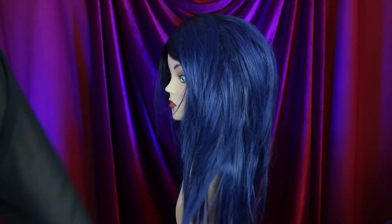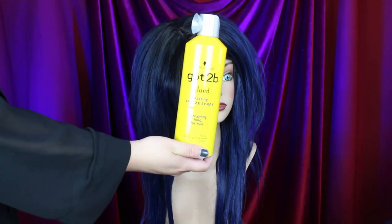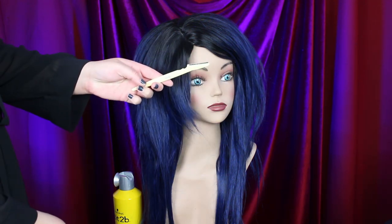Since I'm working with synthetic hair, I'll be using an extra hold hairspray along with the razor that I actually use for my eyebrows. Back in the day on my real hair, I used to use a razor comb, but this will do on synthetic fibers. You'll also need a teasing brush.